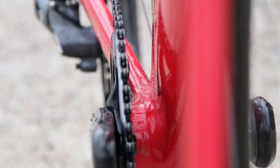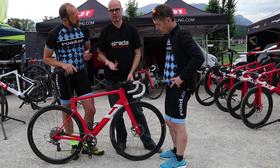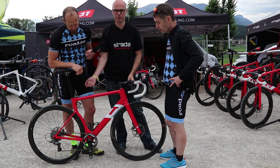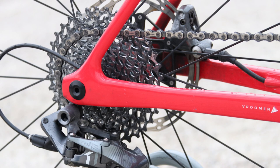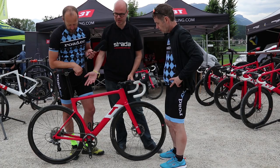Eliminating the front derailleur really, really helps aerodynamically. And although aerodynamically it's a no-brainer, the question is: can you get the gears? Here it's combined with an 11-36 rear cassette, which is pretty much the same as having a normal 2x crankset with an 11-28 cassette. So you get pretty much the same range that you would normally get on 2x, but here with 1x.